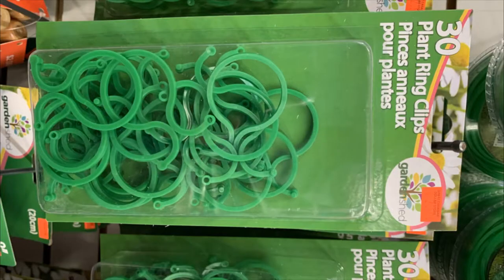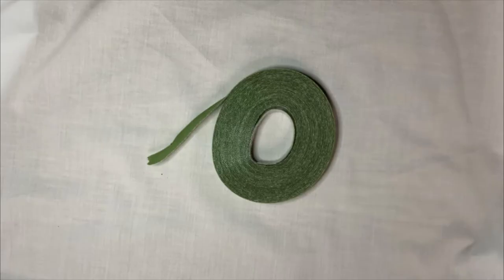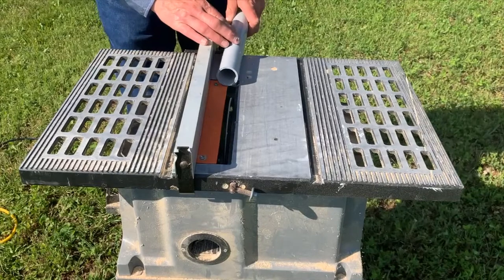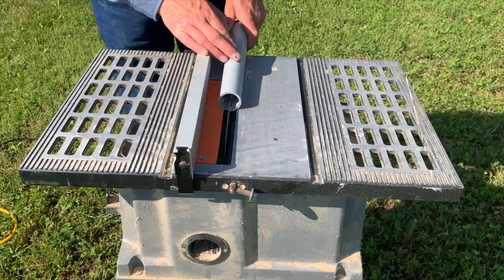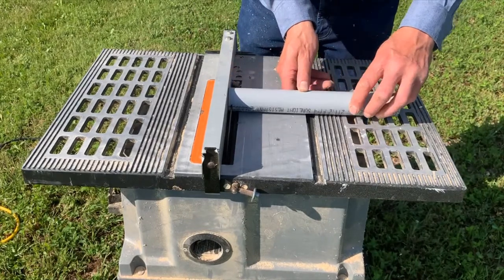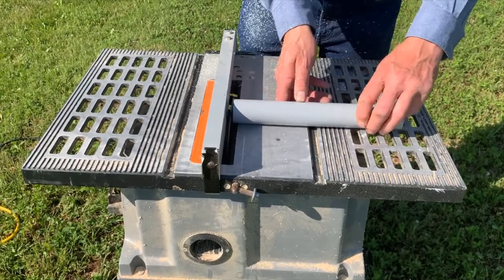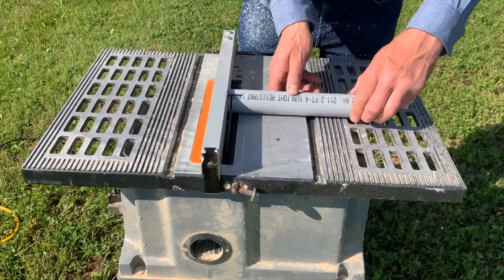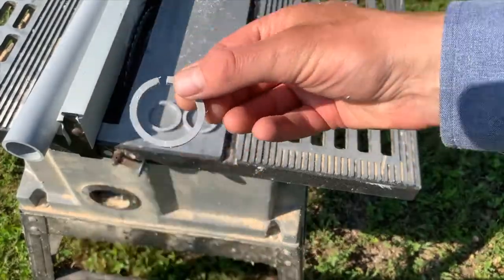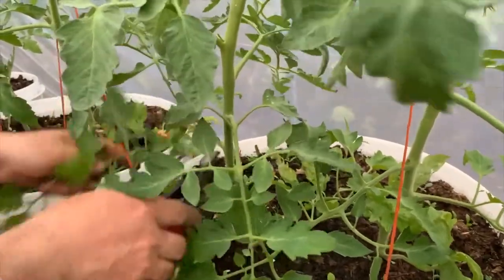You can buy an assortment of clips or ties for attaching your tomato vines to the string. We opted for a homemade clip cut from inch-and-a-quarter PVC electrical conduit.